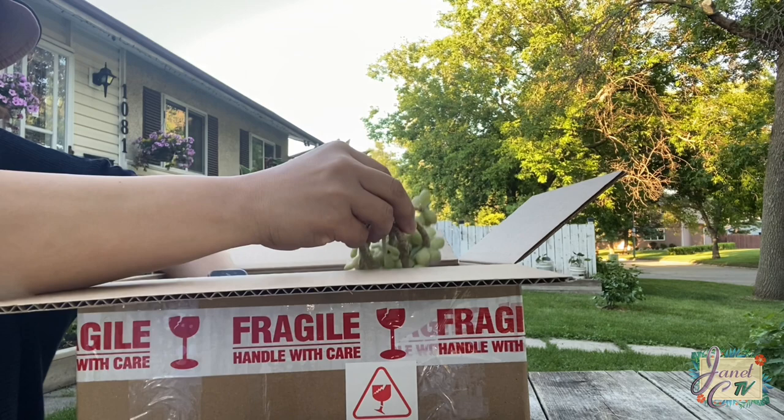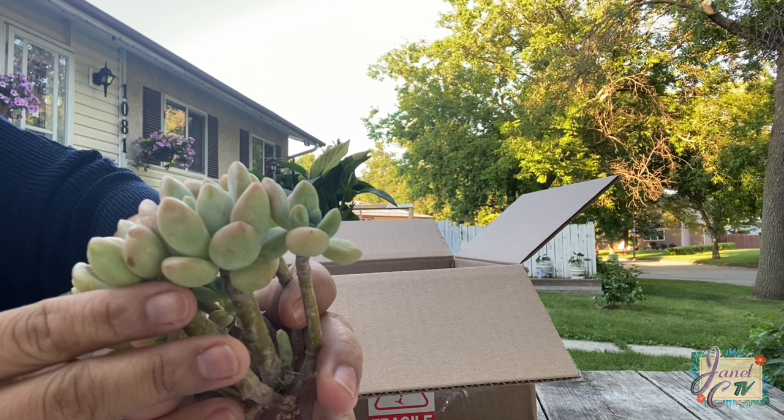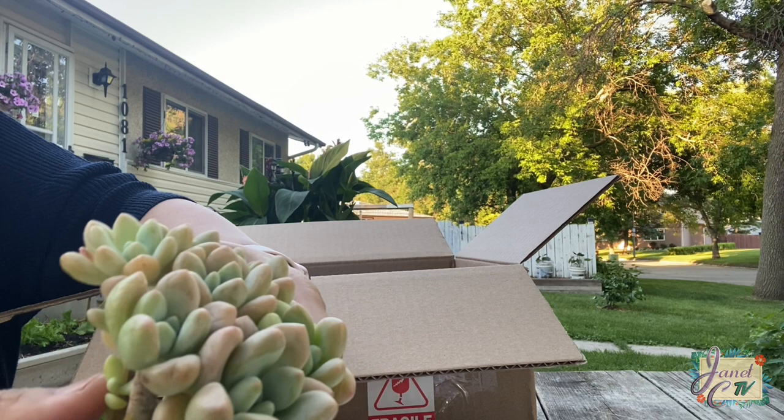And last but not the least, I have a cluster. I'll just put the name on the screen because it's hard to pronounce. Oh, so nice, so chubby — more of an orange tone on this one. This one will look so pretty in a nice pot.